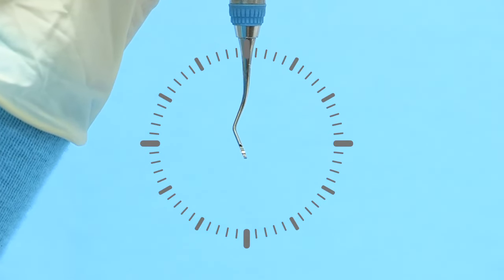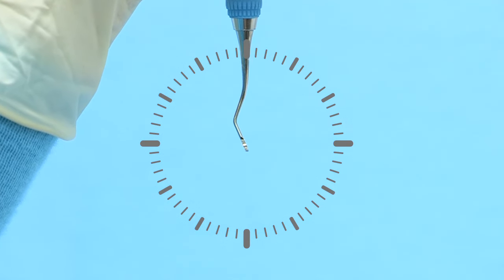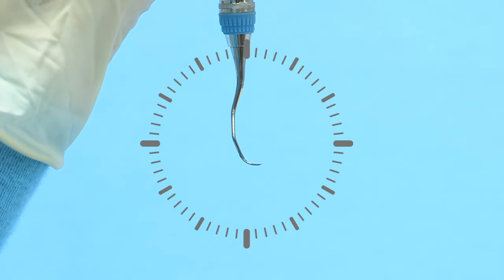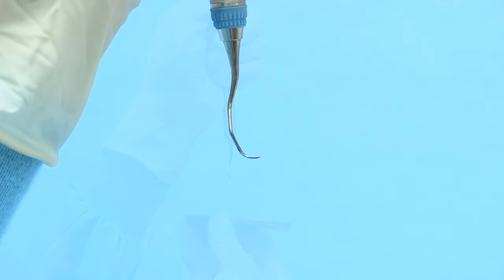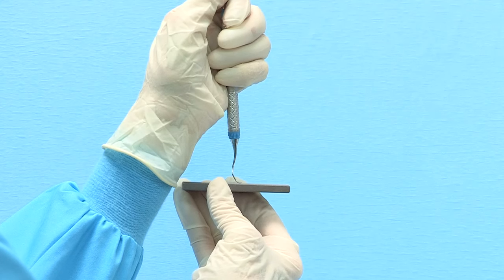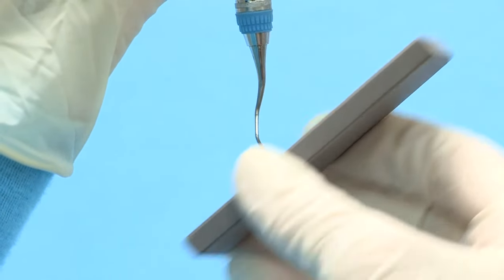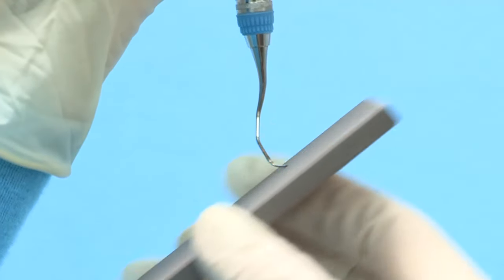To round the toe of the odd-numbered Gracie Curette, maintain the terminal shank at three minutes before 12 o'clock. Slowly rotate the instrument handle so that the toe is directed at the three o'clock position. The face of the instrument should be parallel to the table surface. Position the stone at three o'clock and tilt the stone upward to the two o'clock position. Move the stone in a consistent motion overlapping the strokes and rotating around the toe to maintain the rounded shape.